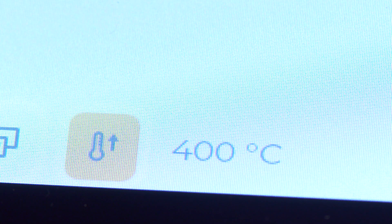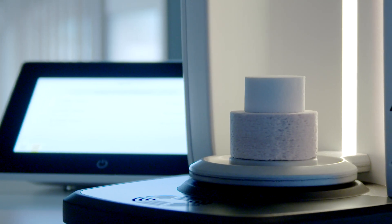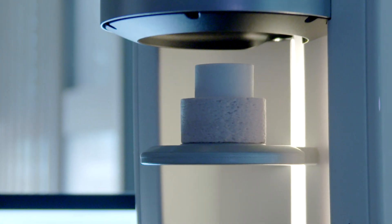To shorten the subsequent firing time, the Cerec Speedfire furnace is preheated to a starting temperature of 400 degrees Celsius in the preheat program.